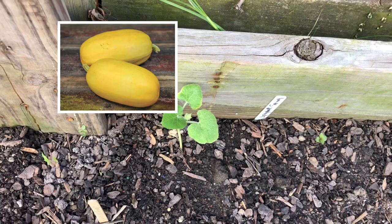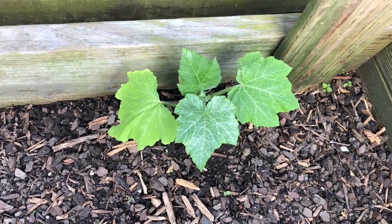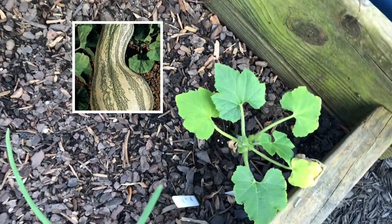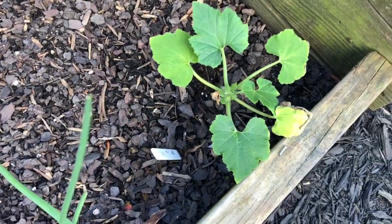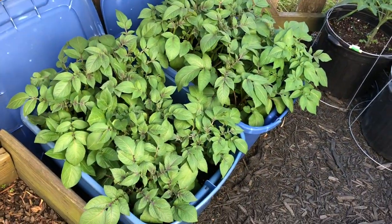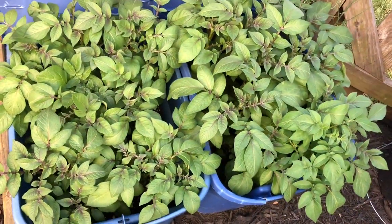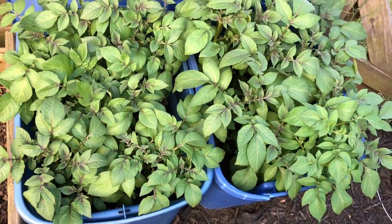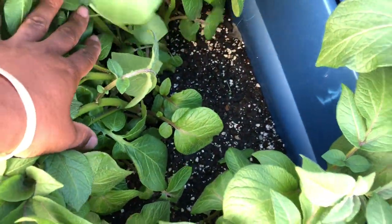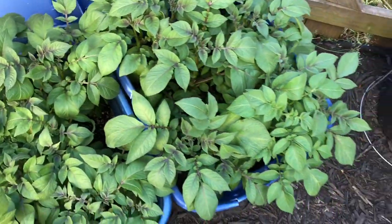Here is the spaghetti squash, here and there, and I planted a Kusha right here. Then right in this corner I popped in the yellow patty pan squash. In these two containers, you guys know that I planted potatoes - and here they are! It is now time for me to add some more soil to these containers. These are our potatoes in containers and they are doing amazing - look at that!